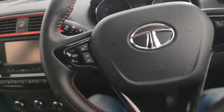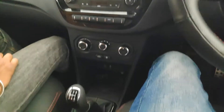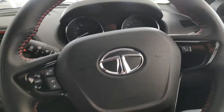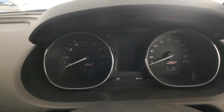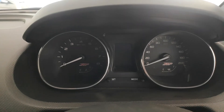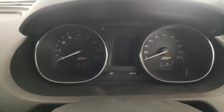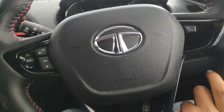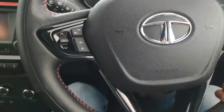We are here at the Tata showroom, inside the Tiago JTP. This is how the inside looks. This is the display cluster which has RPM on the left and speed on the right. The steering feels pretty handy — does not slip off from your hand. The grip is good but could have been better on the steering actually.